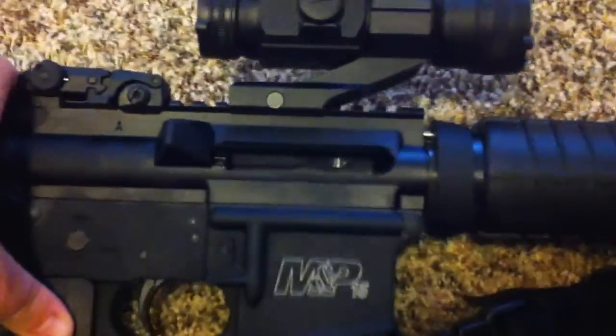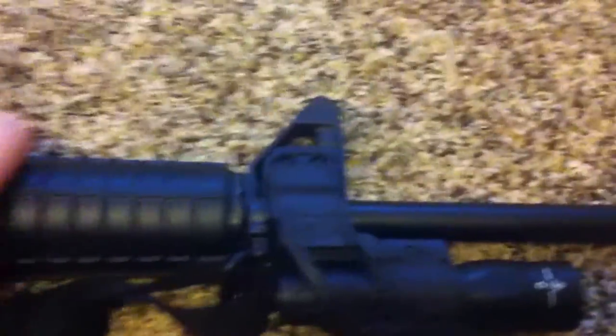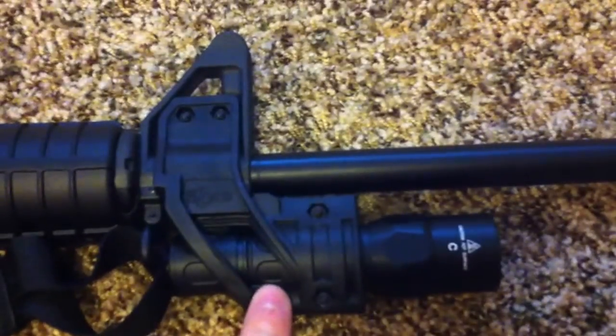Just so you know, the chamber is empty and I don't have a magazine in there — the gun is cleared.